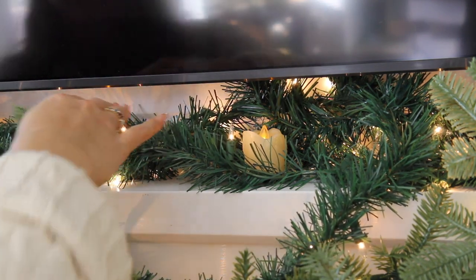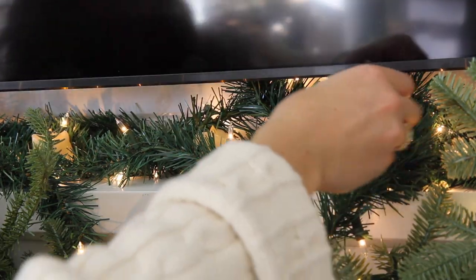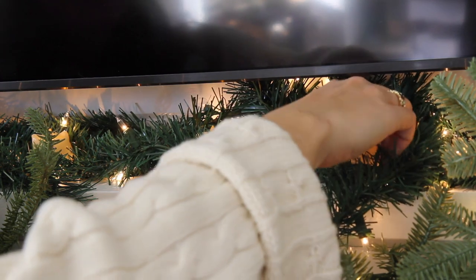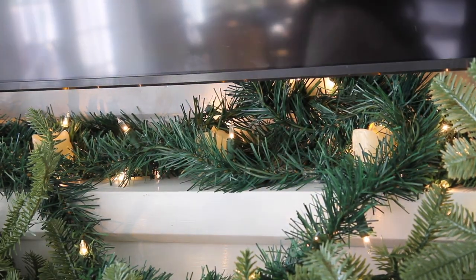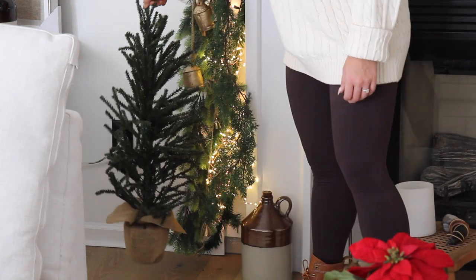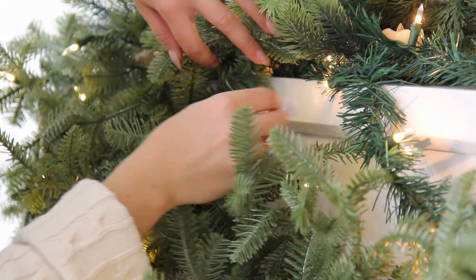Depending on your design, you can add fullness with sprigs and picks — you can get these on Amazon, Joann's, or Michael's. They can be natural-looking elements or more decorative and colorful. Another way to add fullness is to add more greenery, which is also a great way to hide outlets you really don't want to be seen.